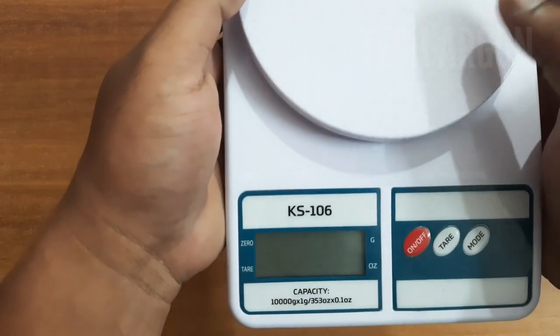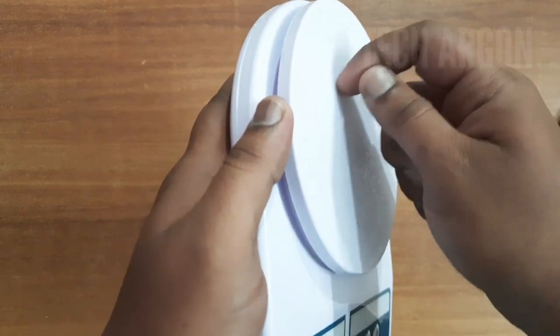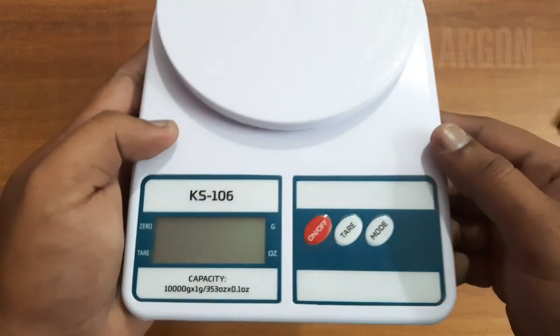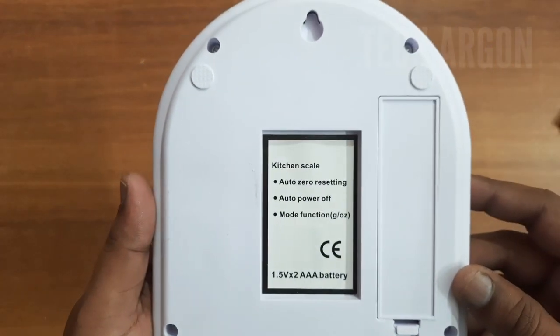This is how the product looks. This area is where we place the items we want to measure the weight of. It has a matte finish or anti-skid surface, and it's made up of plastic. This here is the display, the on/off button, the tare button, and the mode button — I'll show you guys how to use those as well.